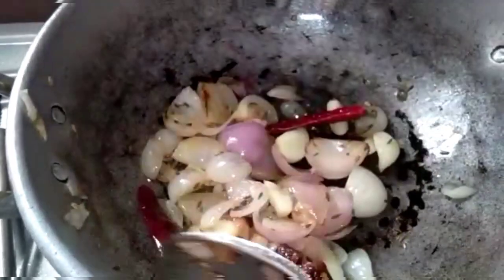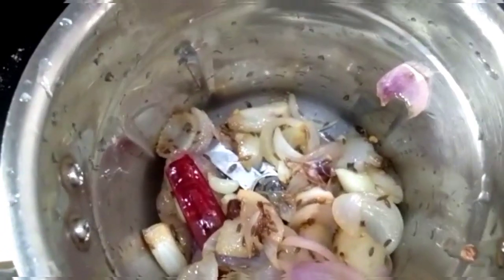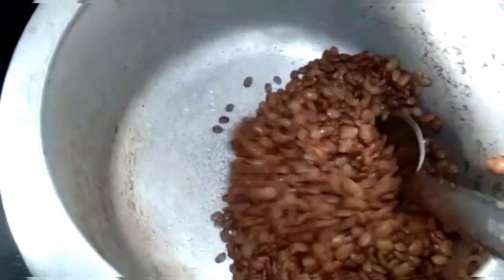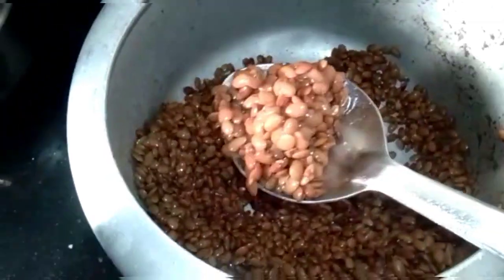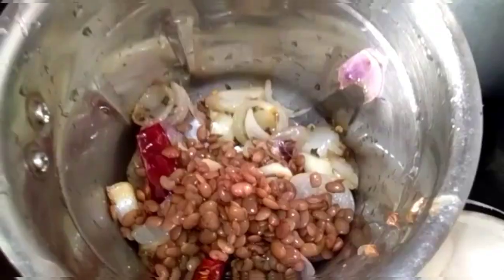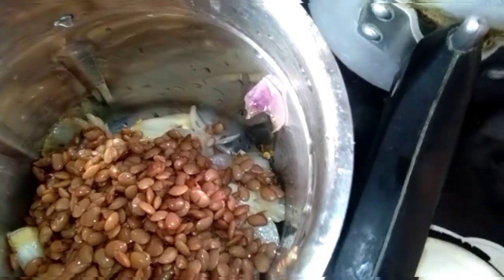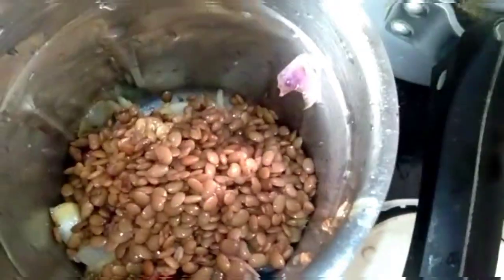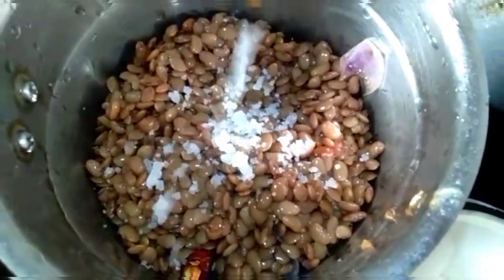I will add the sauce to the sauce. Now we need to mix it in the mix jar. If you want to mix it in the mix jar, it is good and good.